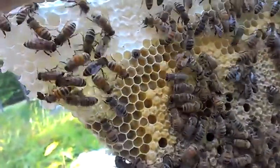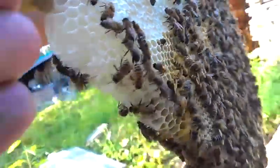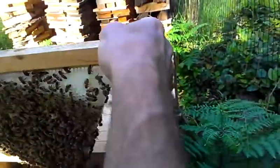Those are all going to come out of there pretty soon. Oh, neat. Baby bees going to come out. Baby bees.